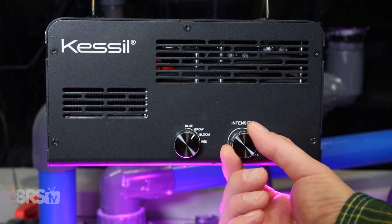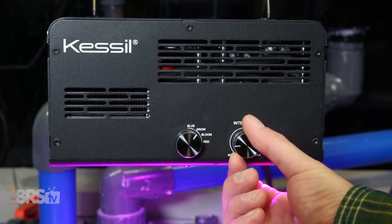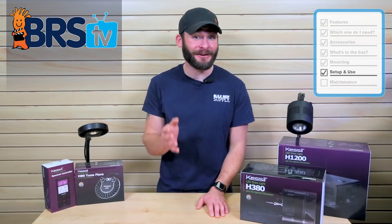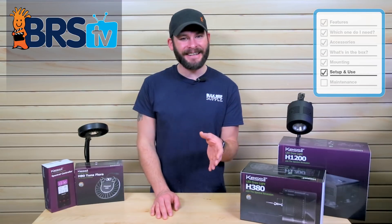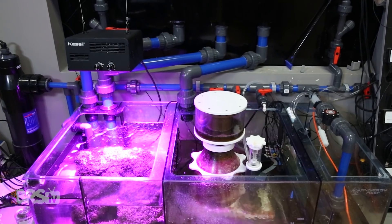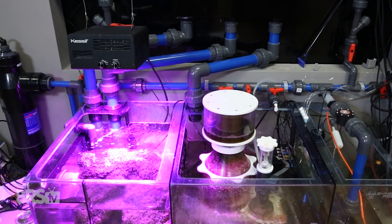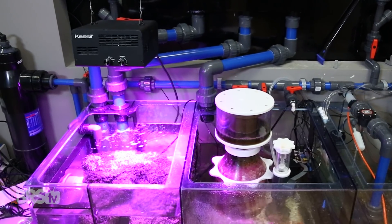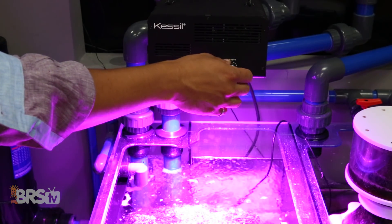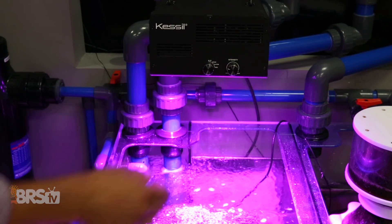Lastly, since the Kessel H1200 fixture is dimmable, it may be a bit easier for you to acclimate your macroalgae. Just keep in mind that this thing is like having the power of the sun in your home, and any intensity increases should be very small and spread across a few weeks or months. We use the H1200 specifically on the BRS160, which is obviously overkill, but we only run it at its lowest possible setting of around 5% and about 12 hours total at night.